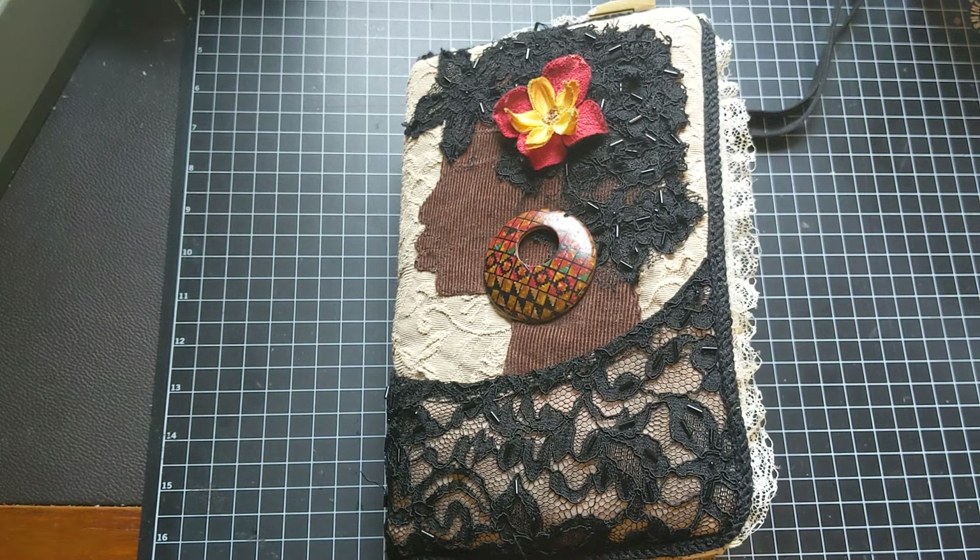Hello and welcome to Pure Word Creations. I have a special completed personal journal flip-through for you today.